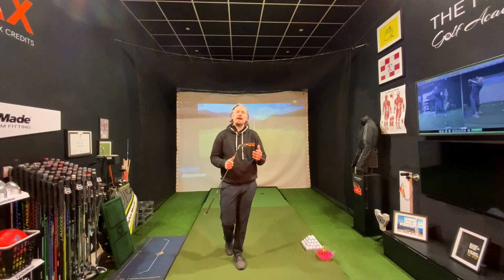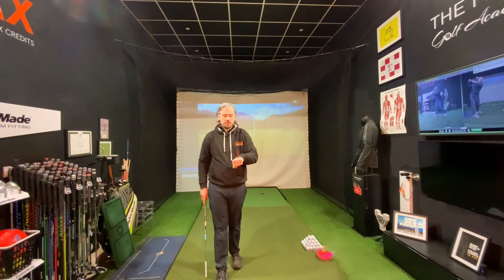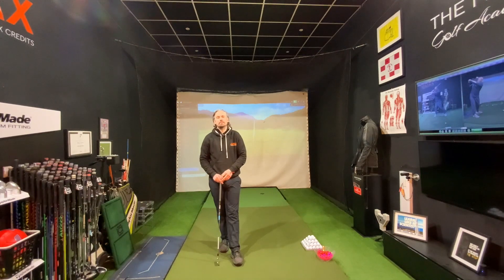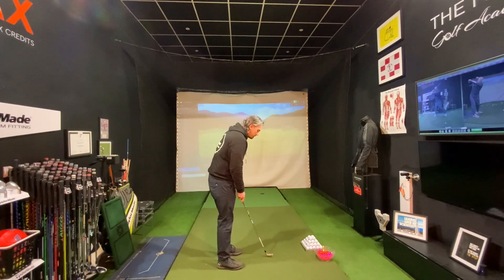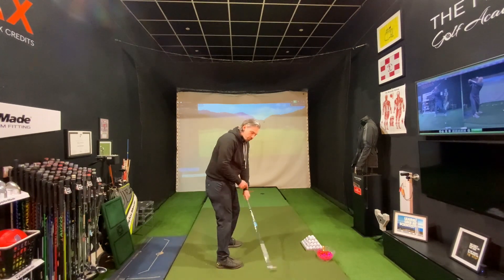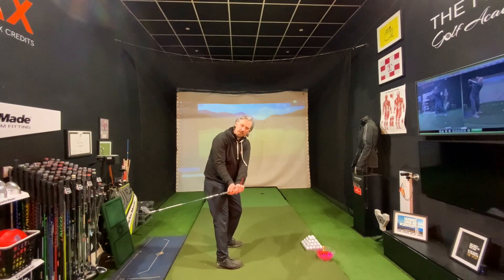Now we're going to start to look into the backswing. In this exercise I'm really going to use a tee peg — you can see I've placed the tee peg on the back of my hand, which is going to give me feedback on how I'm moving through my hands and arms. A very common problem with many players that slice the ball is this excessive amount of rotation of the clubface as we start to take the club away.